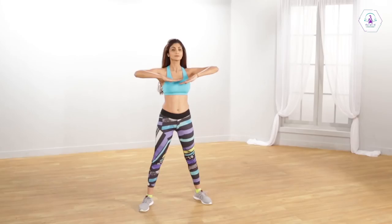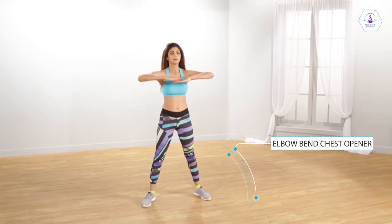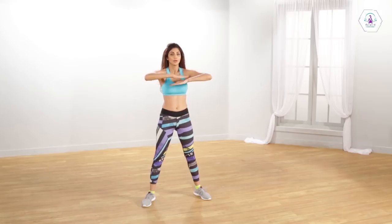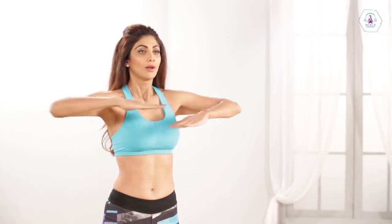Stand with your arms in front. Bend your elbows inwards. Your palms should be facing downwards. Inhale and draw your arms out and come back. Feel your chest and shoulders open up as you take several deep breaths. Squeeze your shoulder blades, return and repeat.